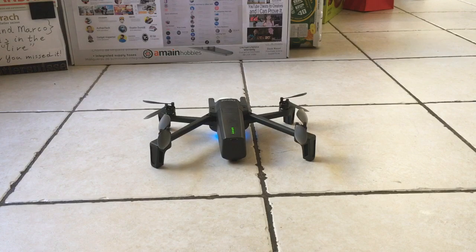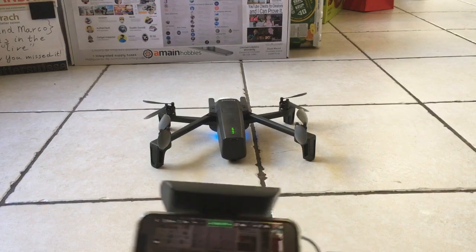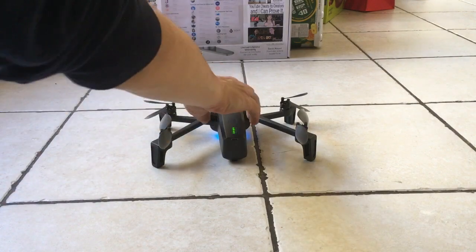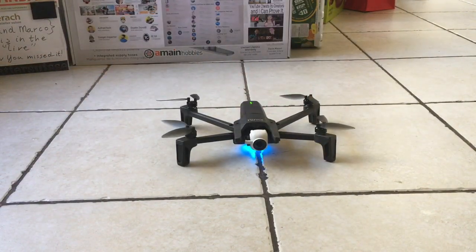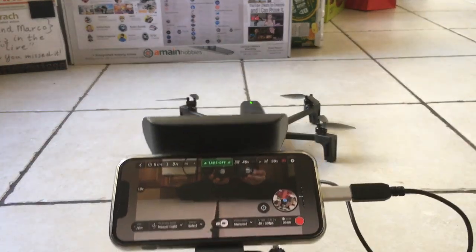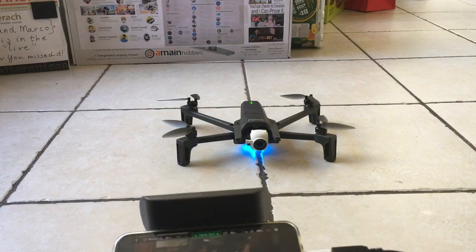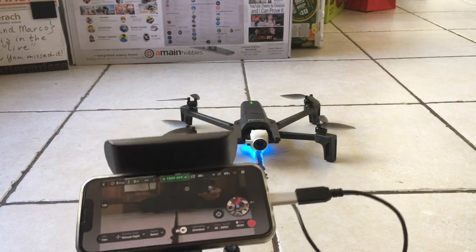Thanks for watching. And that was your local Google guide from Irvine, California, Woodbridge testing out the Anafi. Boy, was that a fun flight for me because it did not crash. It was great right off the bat. After all the installation and everything, it did a good job and I'm happy about that. So there we have it. Thanks for watching and I'll see you all in the next one.